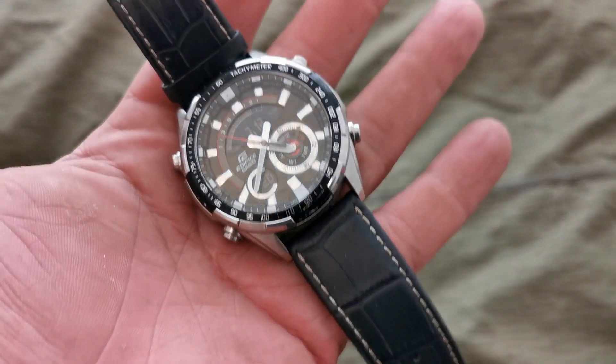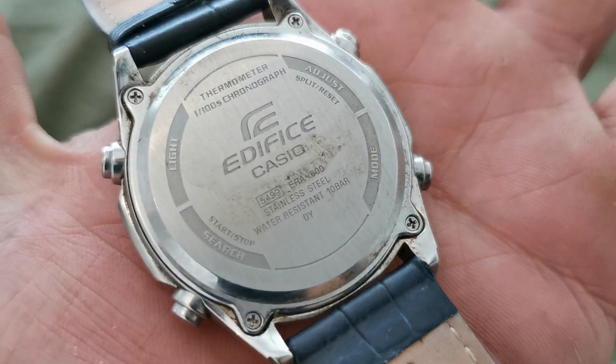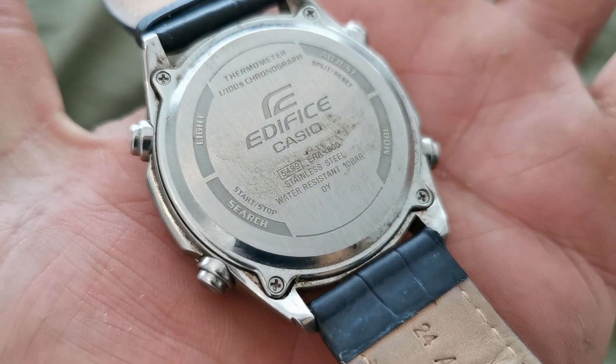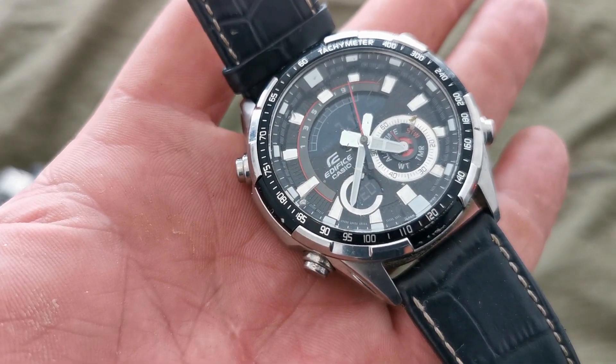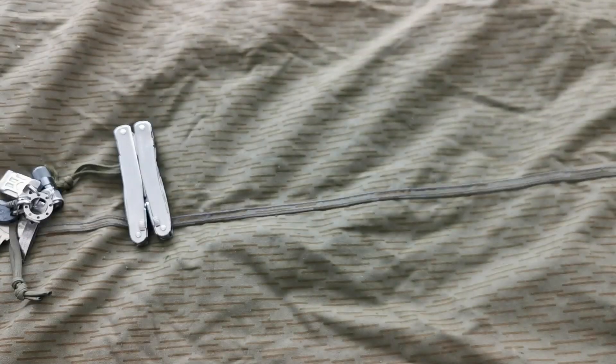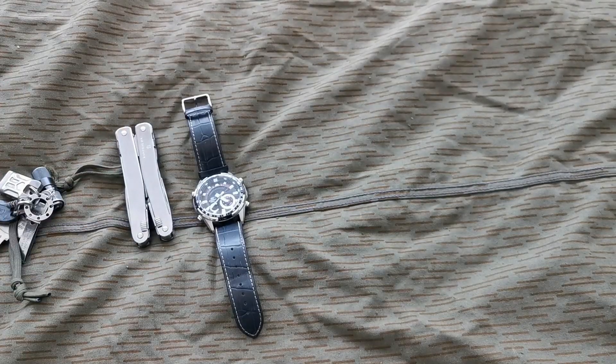Got a new watch, which is a Casio ERA-600 Edifice. The Casio G100 had its strap washed yesterday and it's still drying, and I still haven't gotten around to getting a new pin for the other one, so I'm just wearing that.